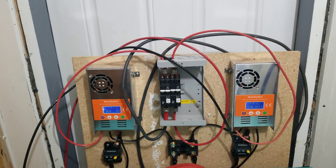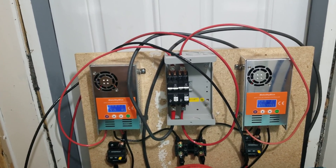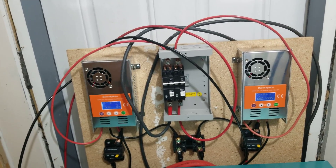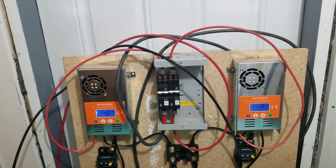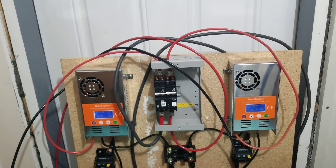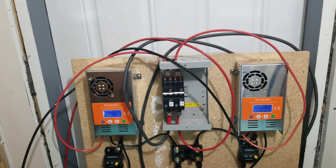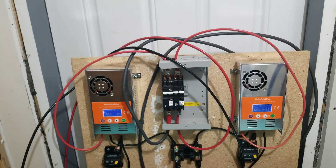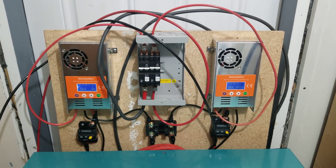Right now I have 1600 watts of solar on the roof, and I have another 800 watts that I have to get up there. I wanted to get all this together and actually start being off the grid, because today is going to be the last nice day we're going to have for quite a while — we'll have some humid, cloudy days coming up.